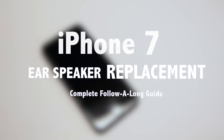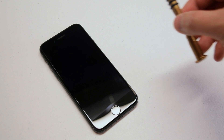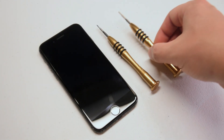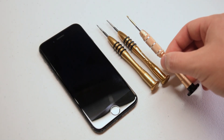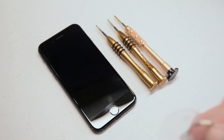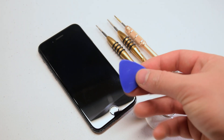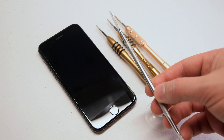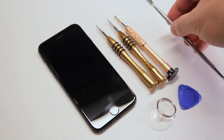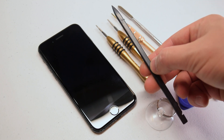iPhone 7 ear speaker replacement guide. The tools we're going to need are a proprietary Pentalobe screwdriver, a Phillips head double zero or triple zero screwdriver, a Y tip double or triple zero screwdriver, a suction cup for pulling the screen apart, a plastic pick for prying the screen apart, a metallic prying tool for removing the adhesive that waterproofs the phone around the contour of the screen, and a plastic spudger for pulling the connections apart.